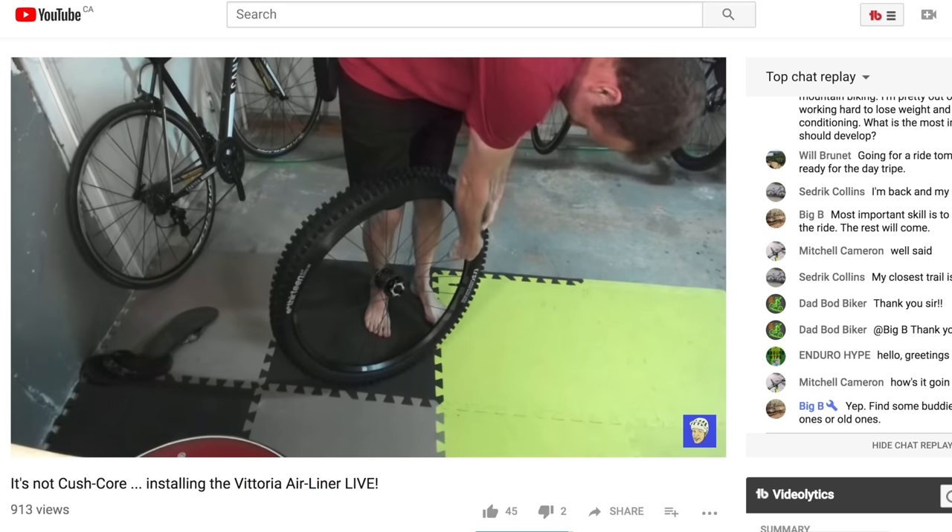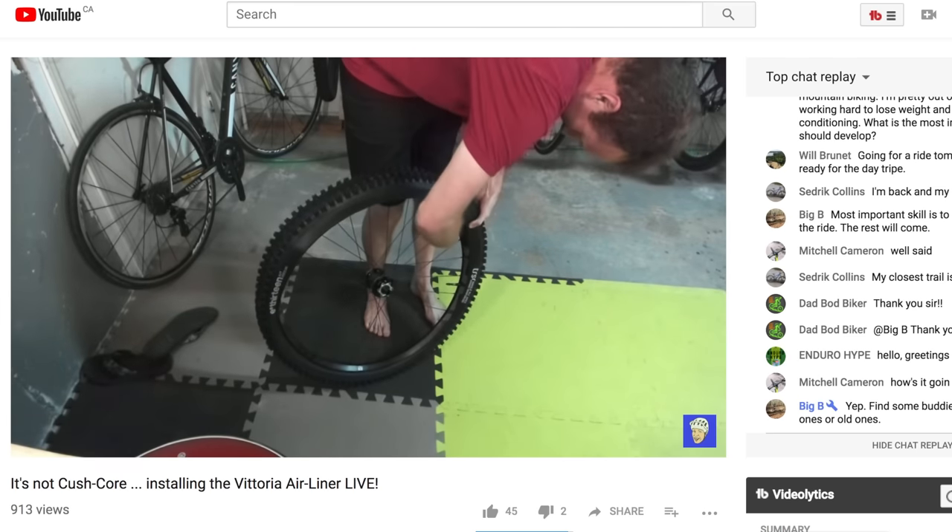If you caught my livestream the other day, I have already put the tires on with that foam insert in the back — I'm actually quite interested to see how that goes. I've checked all the parts fit, which is like the number one important thing on a new bike day. Let's go build up the bike!